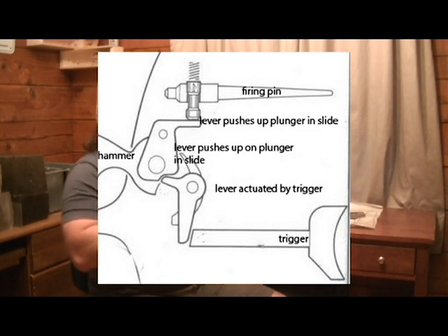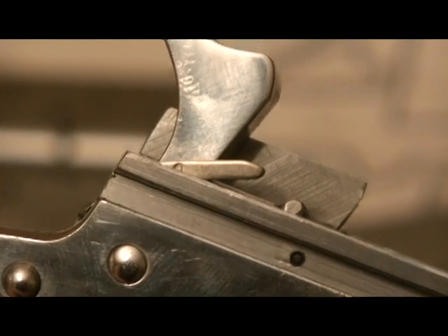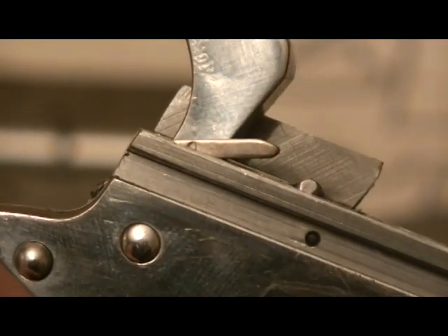The major change for Series 80 was the firing pin safety. The firing pin safety on the Series 80 is actuated by the trigger — you've got a couple of levers that sit down in the receiver. When you pull the trigger, the levers push up a plunger in the slide, allowing the firing pin to move back and forth.